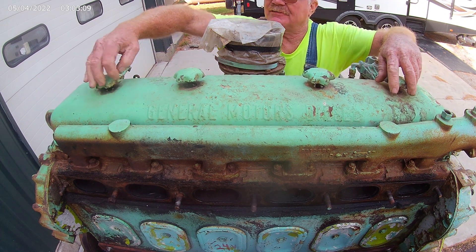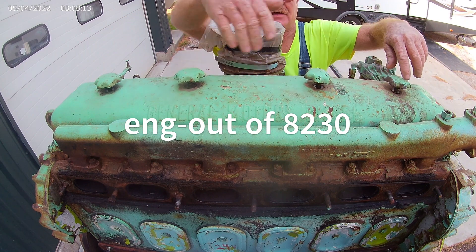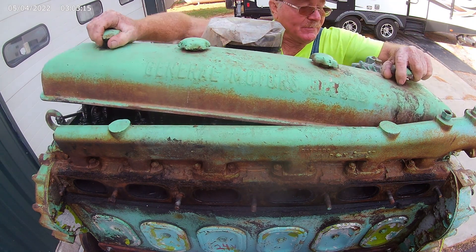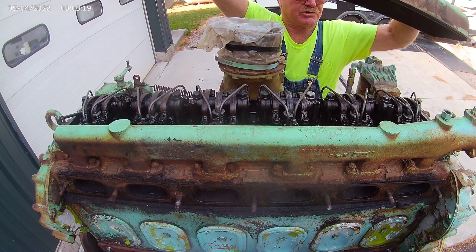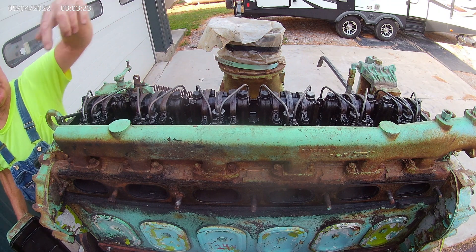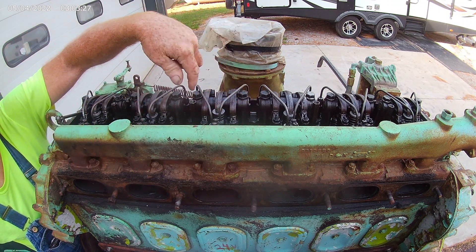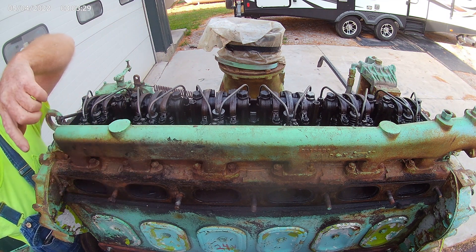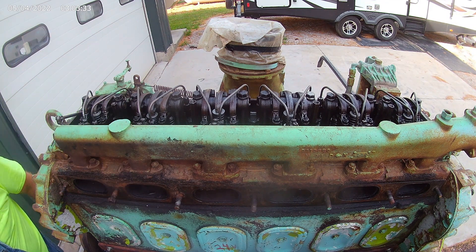It's been soaking in crawl oil now for about 4 or 5 weeks. I shot it down inside the cylinder head up on top of the valves, lubricated everything on the top end, shot it in on the pistons, and I've been doing that every week for probably 6 weeks now. And it's not giving up — it's stuck tight.